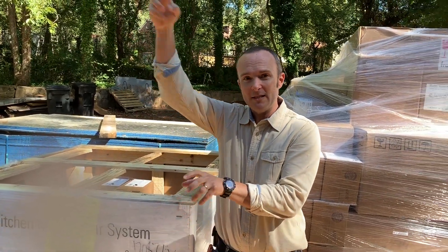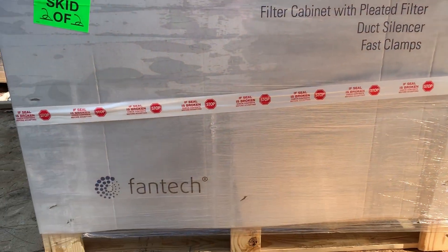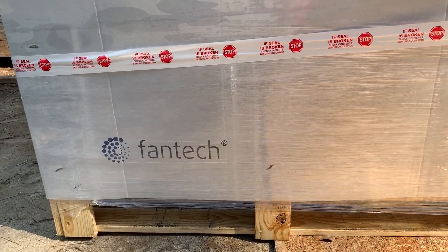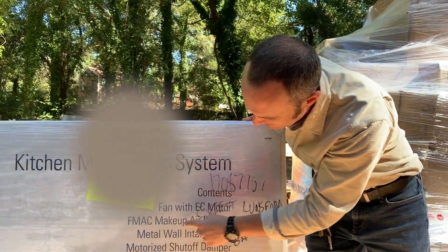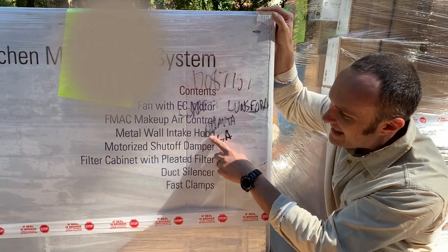You have it powered with a fan just like the one that's sucking out, and this thing is going to be balanced. You can see what's in this package: fan with EC motor — EC means it's infinitely variable — FMSA makeup air control. I don't know what FMAC means. Metal wall intake hood.